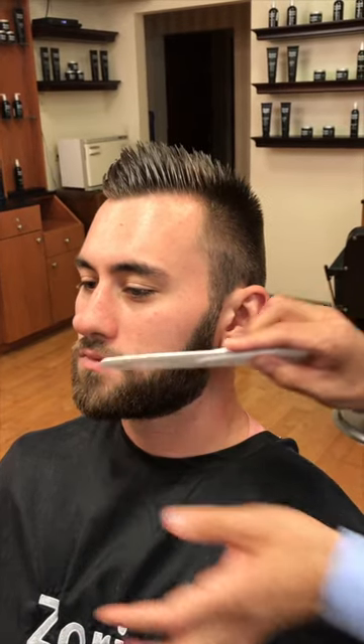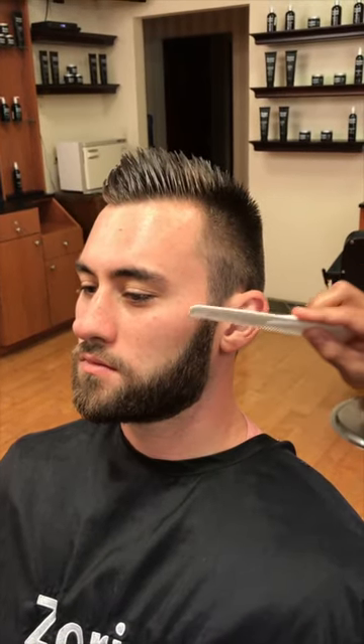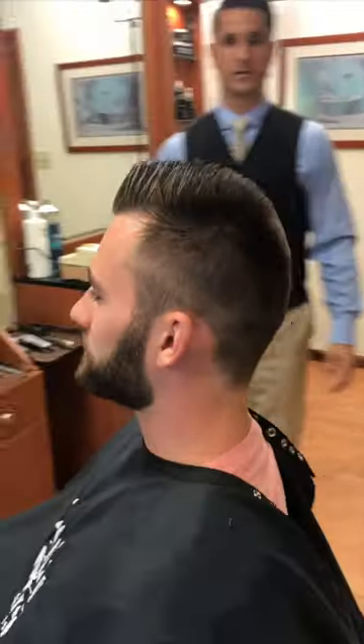It holds everything in place, so any of the coarse hairs that are spiraling out of control — it's going to moisturize and condition those and hold them in place. It changes the whole look; it fits right in with the haircut. That's one way to change the whole look of the beard as well.